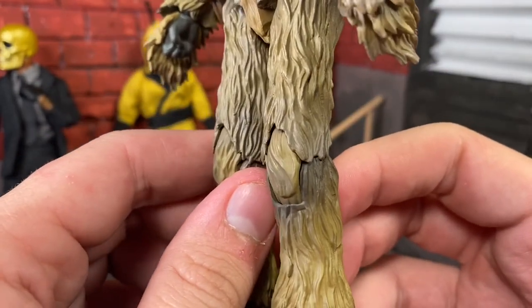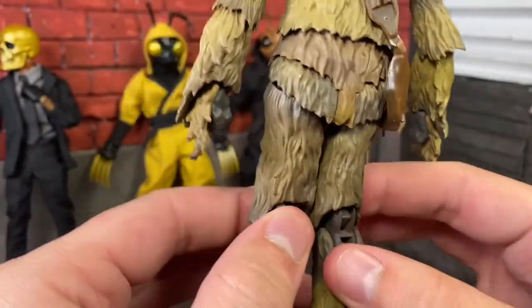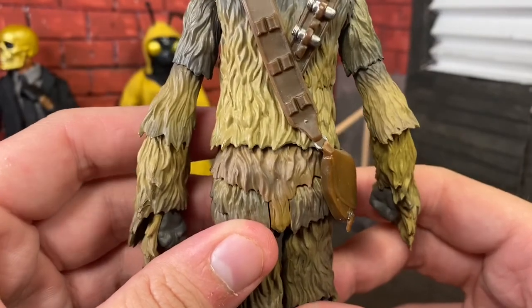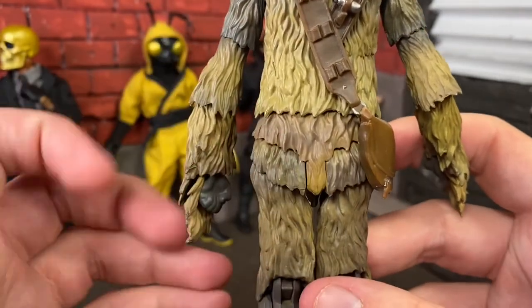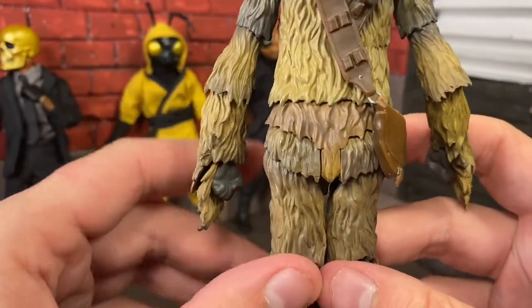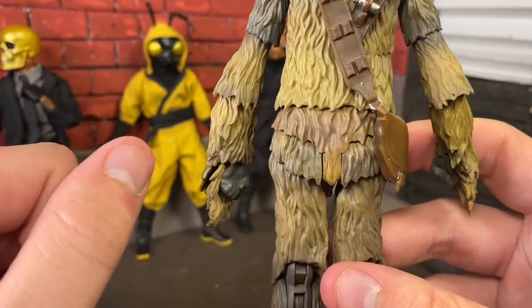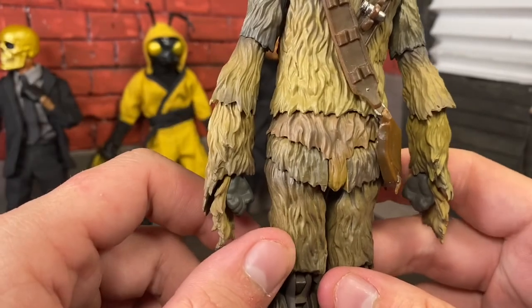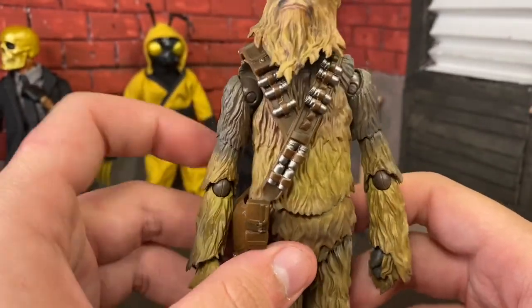Looks really good. Chewie's a basic figure overall — he doesn't have a very intricate costume like some Jedi, a stormtrooper, or a scarif trooper. Those have very intricate details on their costumes. Chewie's just a Wookiee, and he runs around naked like Wookiees do.